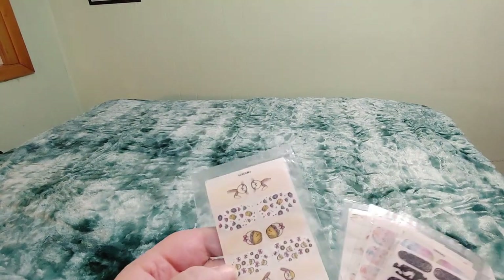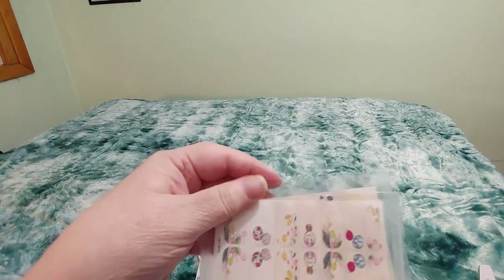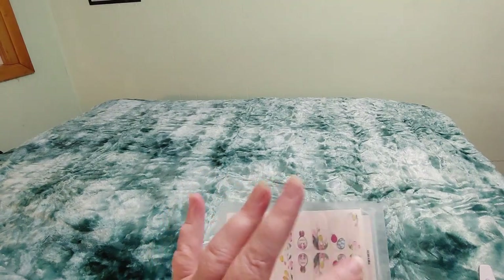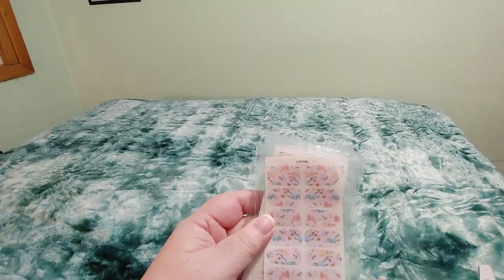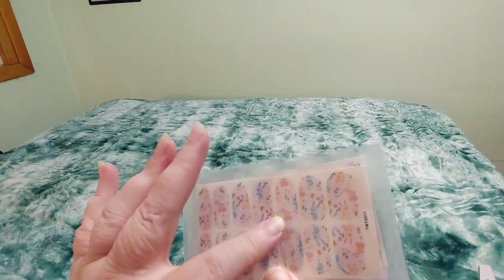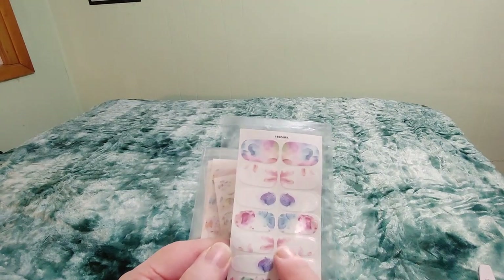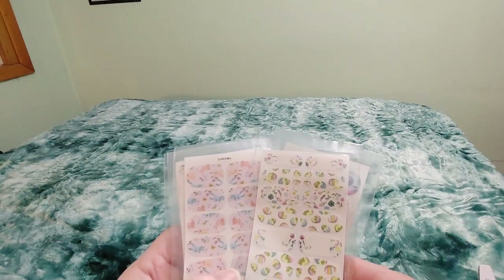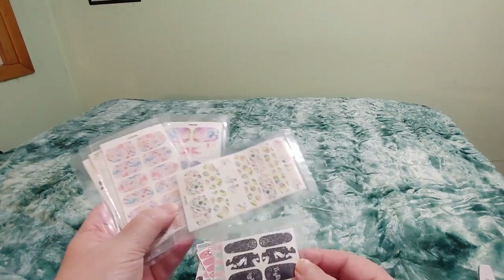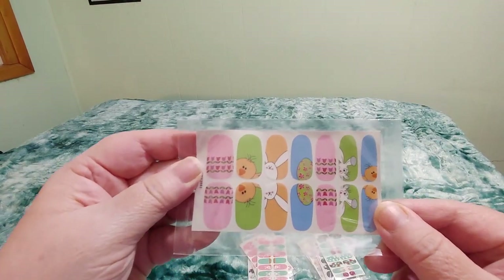Definitely Easter-y — those are so pretty and delicate. If it were just the flowers I wish it was a whole set of just the flowers, I would love that. Like that pattern — even though it's bunnies, I don't think you would even notice unless you were staring at my fingernails, so I think I could wear that anytime in the spring. This one I could probably wear anytime in the spring because you really wouldn't know those were Easter bunny ears. But these with the eggs would probably have to be for Easter. What do you guys think? This will definitely be for Easter week — I love them, I think they're adorable.